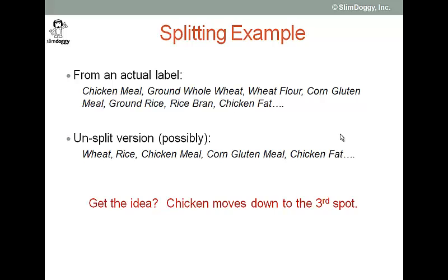So besides wondering why there's so much grain in this food, let's put that aside for a second. Wheat is actually number two and three, and rice is number five and six. If those weren't split up, if it was just wheat or just rice, you might actually see a label that looks like this: wheat number one, rice number two, chicken meal number three, etc.